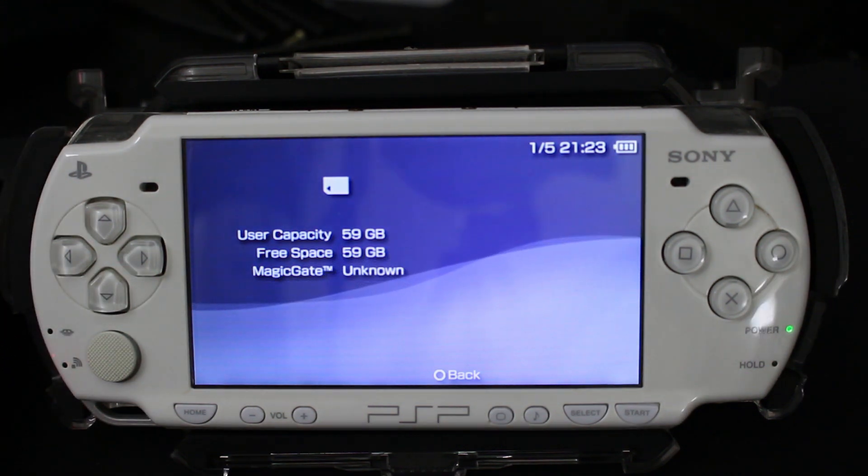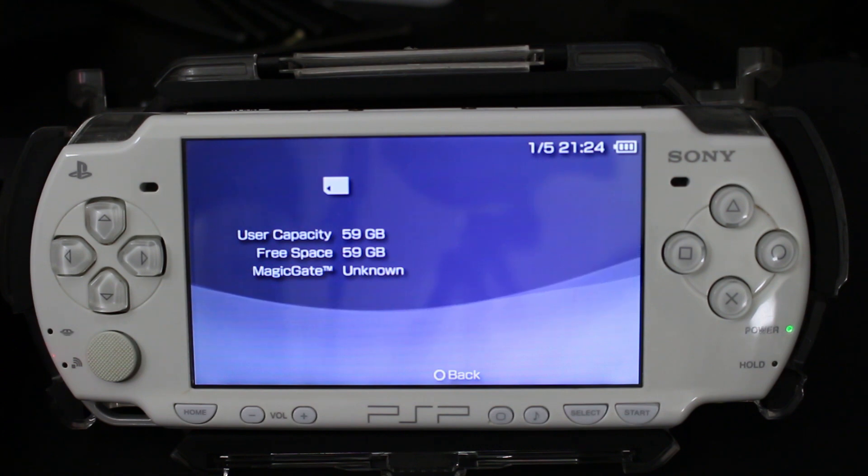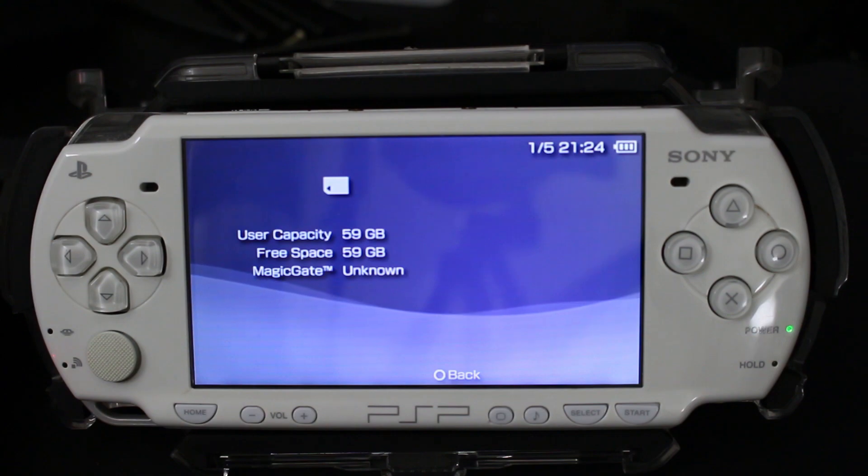That is all you need to do. Now that this has been formatted, it has also created all the folders needed for your PSP system, so you should be good to go and ready to copy and paste everything that you need to. Anyway, this is Mr. Mario signing off — thank you all for watching. If you enjoyed this video, a like would absolutely be appreciated; if you hated it, a dislike is fine as well.